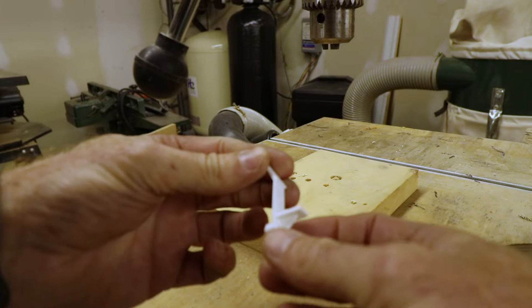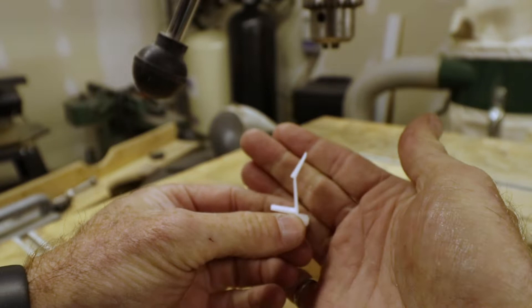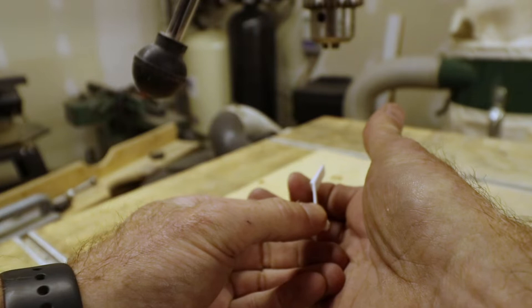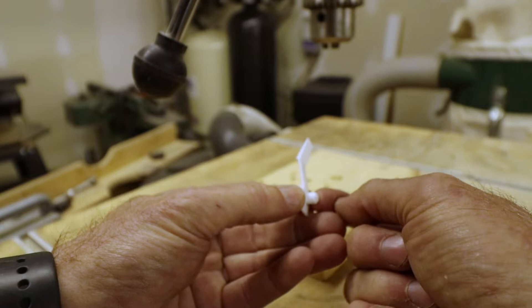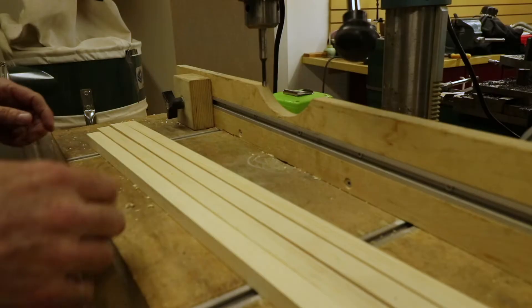These are the shelf bracket clip things I'm going to use. You drill a quarter-inch hole and the clip gets stuck into it. The shelf sits down on that, and a little tab at the top prevents the shelf from lifting back up — that's good for going over bumps, just to keep the shelves from bouncing around in there. I'll put holes about every inch, which leaves lots of flexibility for where you locate the shelves in each of the locations we're putting them.